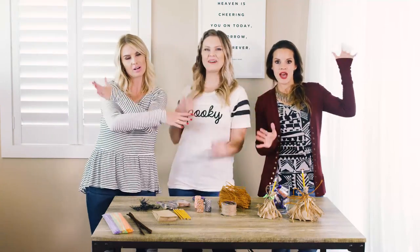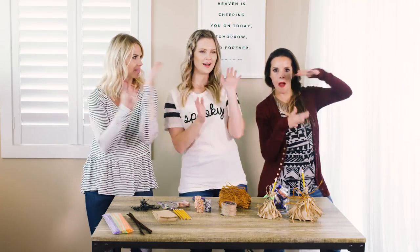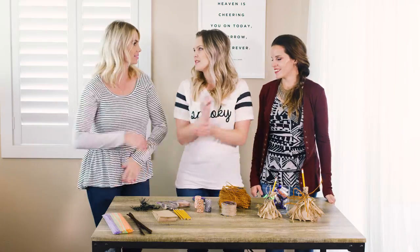Hello everyone and welcome to the Friday show! Awkward dancing — awkward, all the awkward dancing. I don't know why I was just doing more arms than legs. Express yourself.